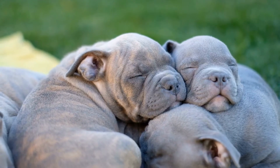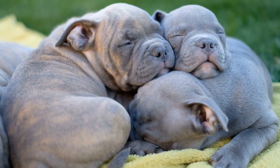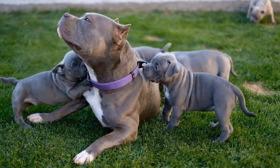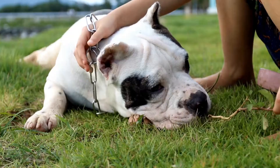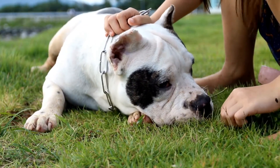Start early. The first thing to keep in mind is that potty training should start as early as possible. It's best to begin training your American Bully puppy as soon as they arrive at your home. By starting early, you can establish good habits and prevent any unwanted accidents in the future.